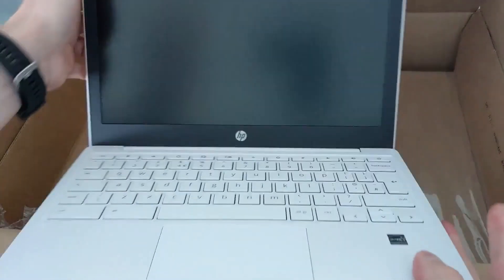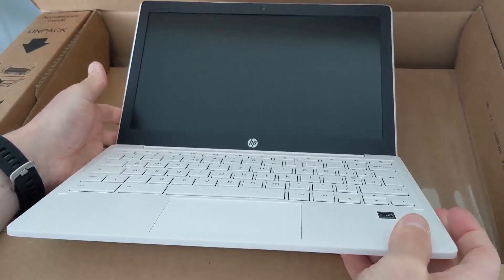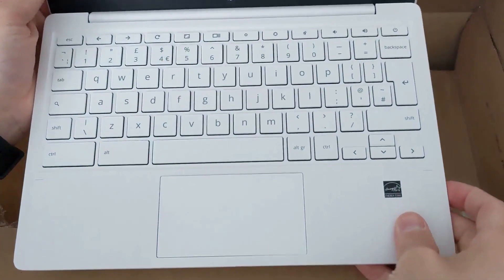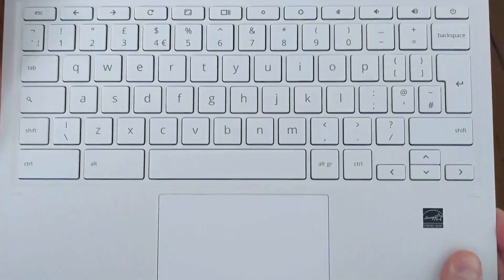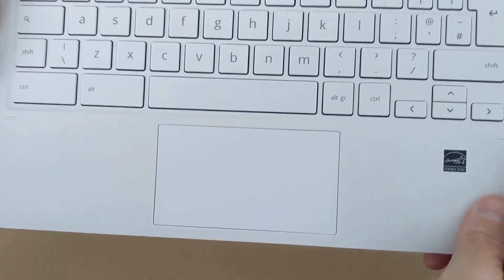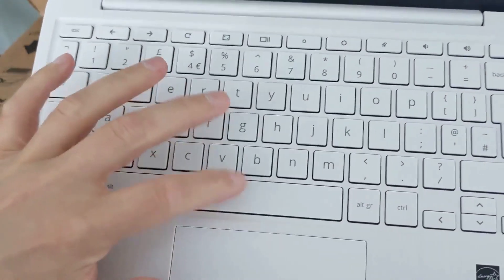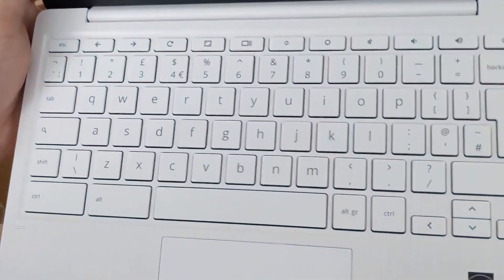Opening it up, the build quality feels sturdy but not great — it's very plasticky. The keyboard is fairly clicky with very shallow keys and not much feedback. The trackpad, though, actually feels pretty nice for this price point: nice and tight, responsive. But yeah, those keys are not amazing, as you might expect.